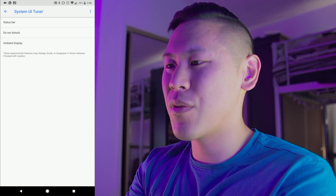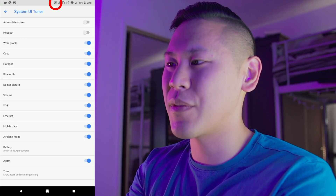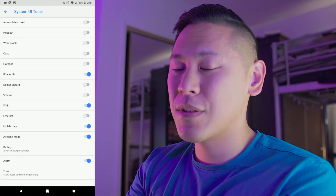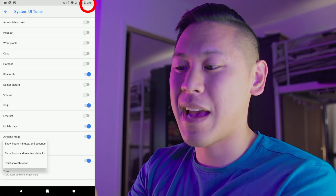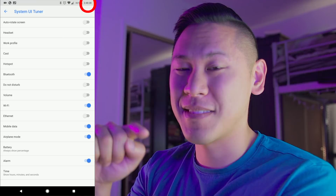So let's click on it. The main thing is really about the status bar. If we click on status bar, there are a few things that we can get rid of. I don't really want to have the whole casting information there, and I don't need to see work profile. There are a lot of different things you can do with this, but my favorite part is actually this one at the bottom — the time. Go ahead and click on it, and then you can have it show hours, minutes, and seconds. So you see at the top right corner? It's awesome.